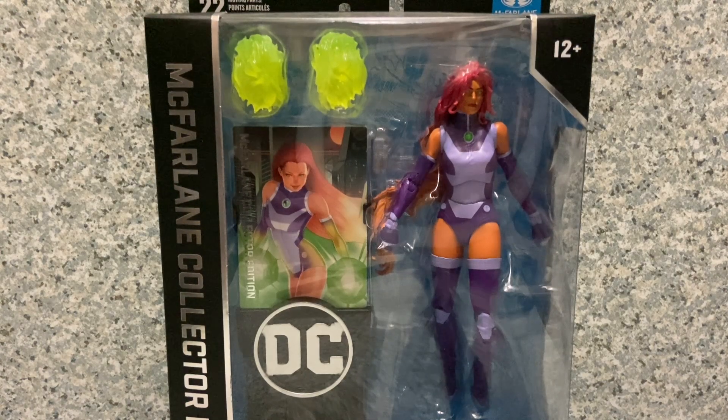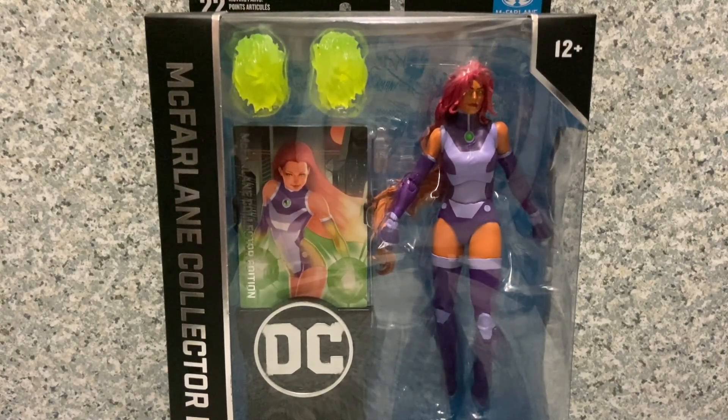Hello DC fans, this is jar369, welcome back for another figure review. Today I'll be taking a look at the McFarlane Toys DC Multiverse Collector's Edition Starfire — a figure that we actually wanted from McFarlane Toys.